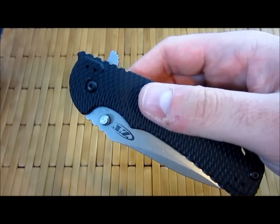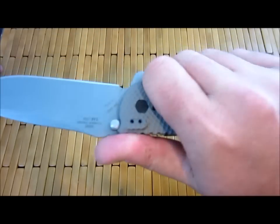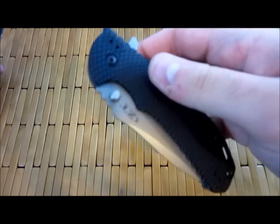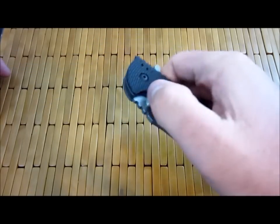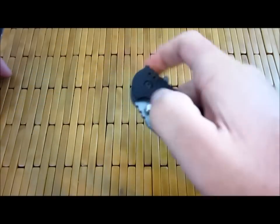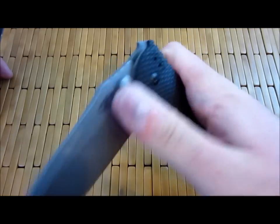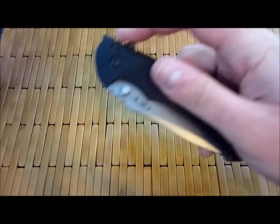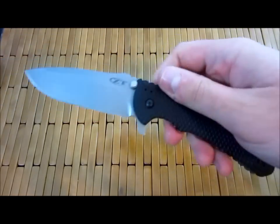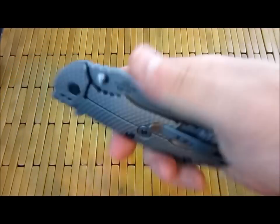The other thing I wanted to talk about is the detent. When I picked this up, I had heard a lot about super strong, overly strong detents. When I got it out of the box it was a little strong, but now it's not that strong at all — I can flick it open, I can do the Spyderco opening. It does have that proper flipper detent where the top of the ball has been flattened out, so that once it hits that point it just rockets out. I'm glad they did it that way.